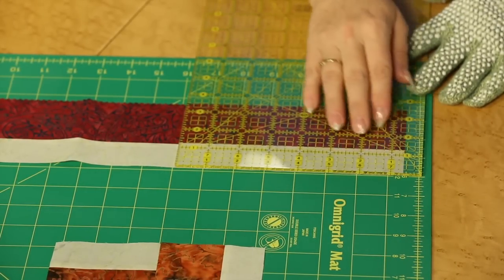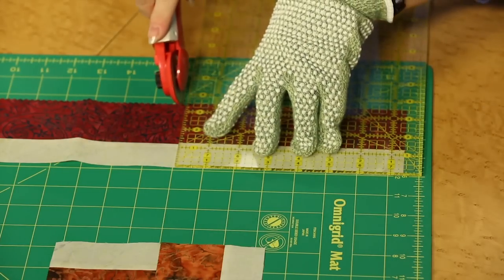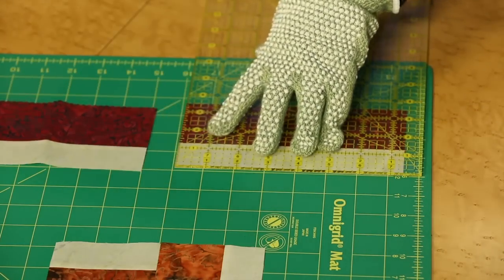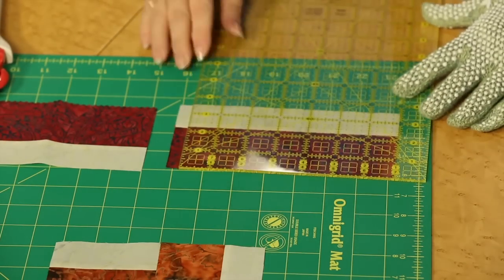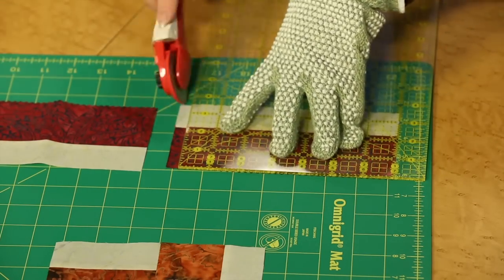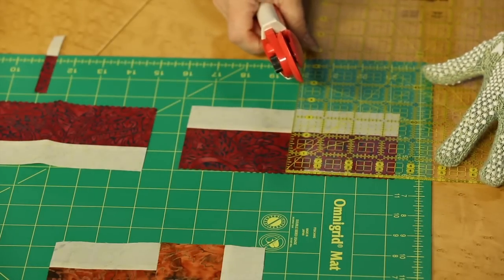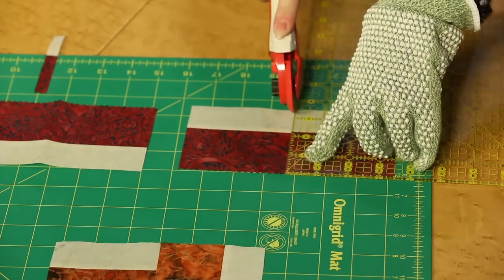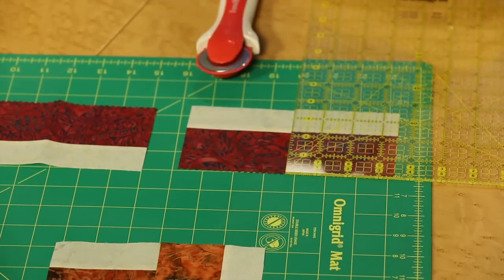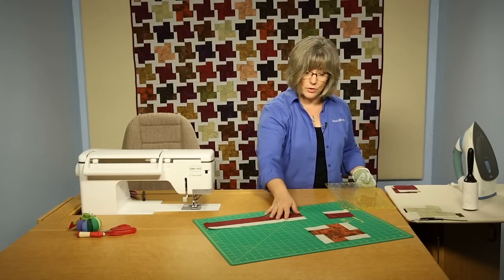If you wanted to cut two of them at once, make sure you've got at least 7 inches worth, then cut a segment, flip it around, cut that double-wide segment, and then cut it in half. There are many ways for cutting and speed cutting that you'll find as your quilting skills build. Here we have two segments, and we would cut then two more.